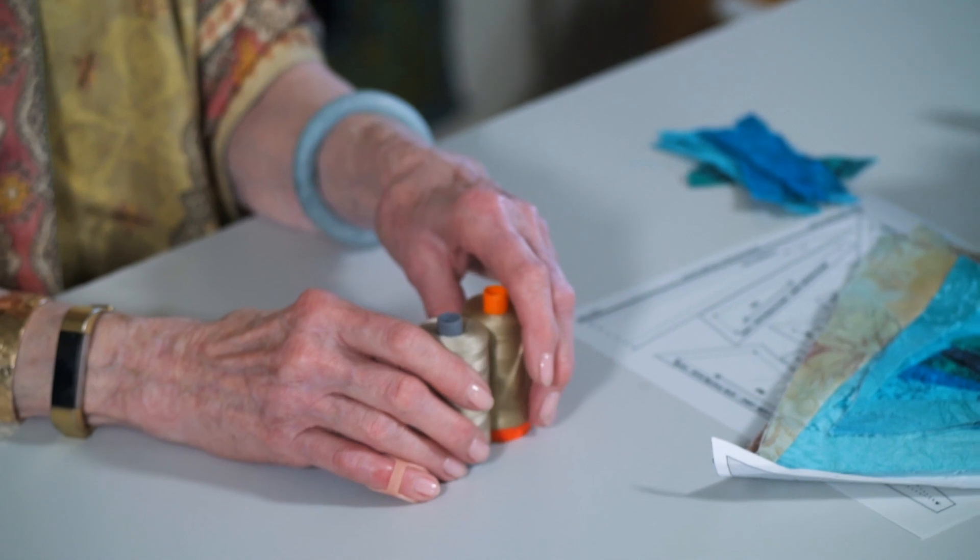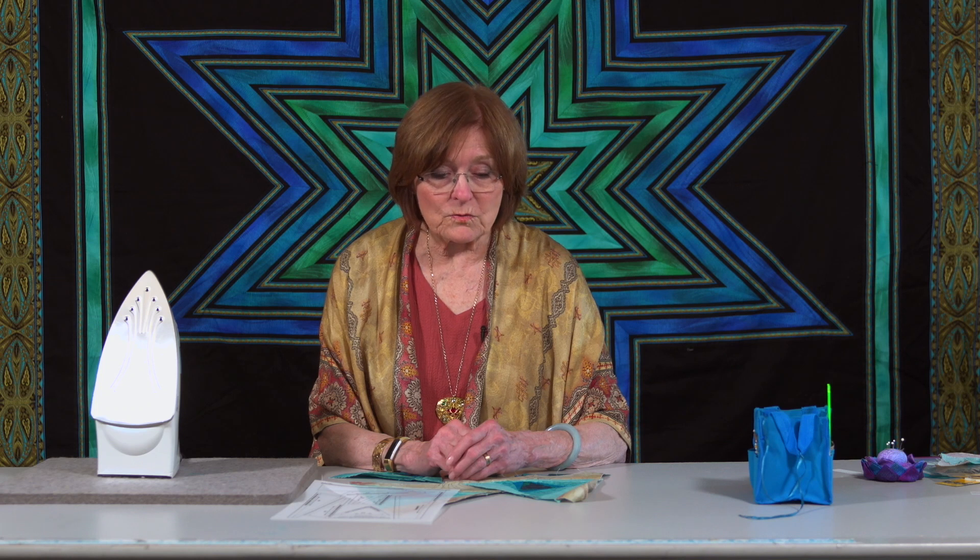Have fun finishing these six foundations. Next month is going to be relatively easy — a little bit less work than this time. Until then, I'll see you and happy quilting!